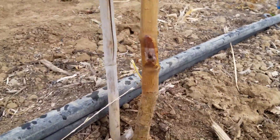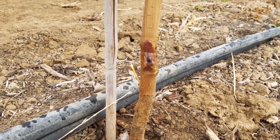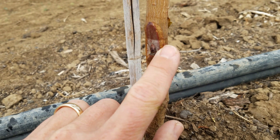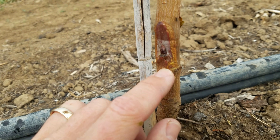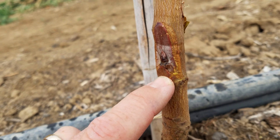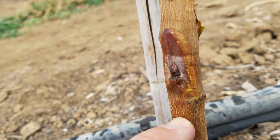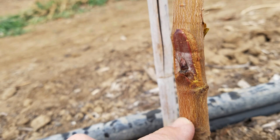Looking at this bud on this tree — this bud right here is a healthy bud. You can see that the tree has healed really well around this bud that we budded in here. Come spring, this bud is going to grow very nicely for us. It has a well-healed wound, and it's nice and plump looking still. This bud is a success, as are most of the buds here.